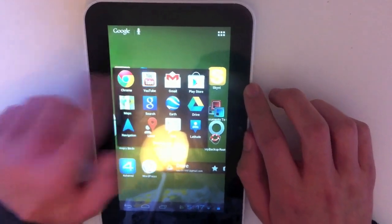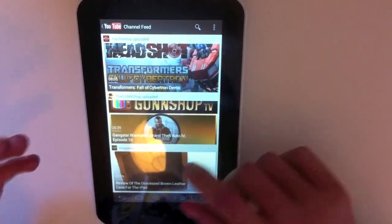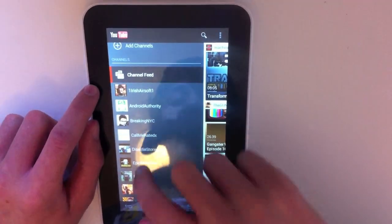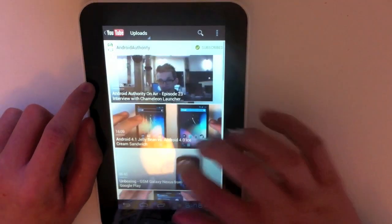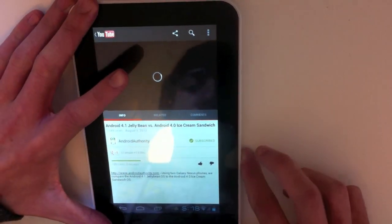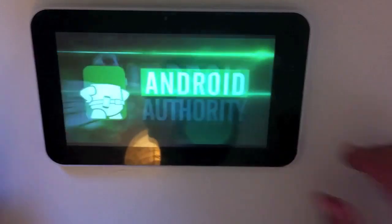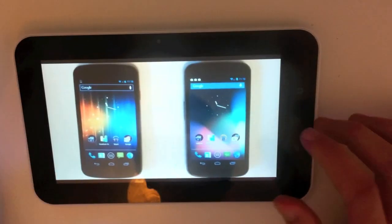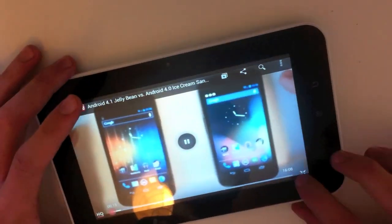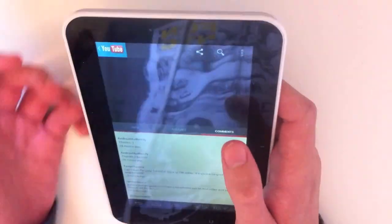YouTube has also been updated for Ice Cream Sandwich. I was not a big fan of YouTube in the past on Gingerbread. You'd think YouTube would be good because Google owns YouTube and makes Android, but they've finally hit the nail on the head and made it look like actual YouTube. You can swipe right on the homepage to see all your subscriptions and it works very well. A small but noticeable feature is that to view comments, you no longer have to switch to portrait — there's a separate button for it, which avoids a lot of accidental rotation.